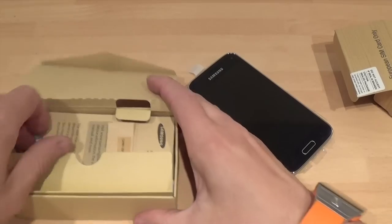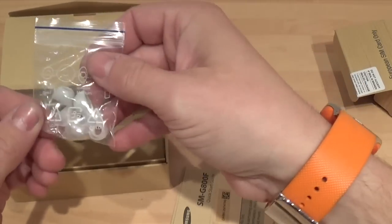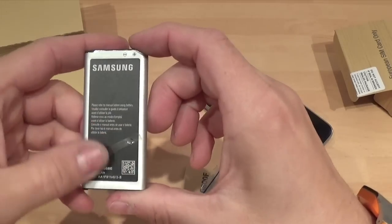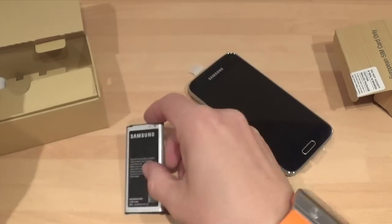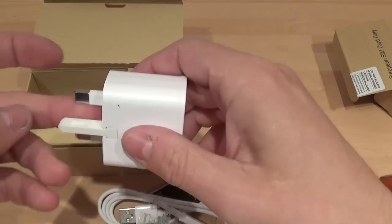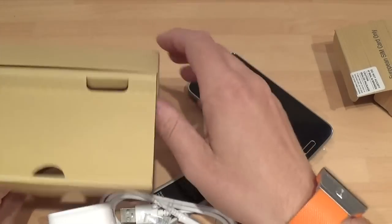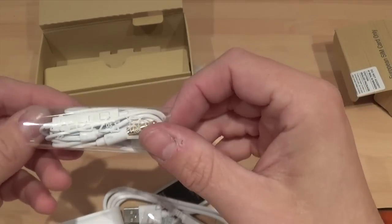Okay so let's see what we get in the box. We get the quick start guide as usual, we get the headphone earpieces, a very small battery with a bit of tape on it. I hope this battery is going to be good. And we get a micro USB to USB cable and then we get a 3-pin plug — very nice. And then we get the headphones, standard Samsung headphones which are not that great.